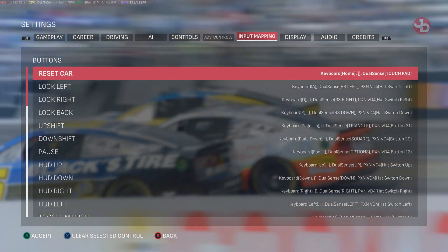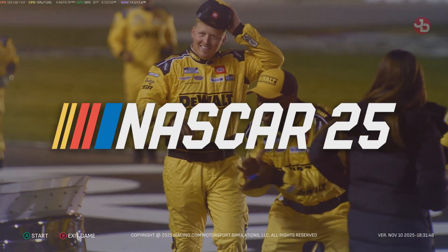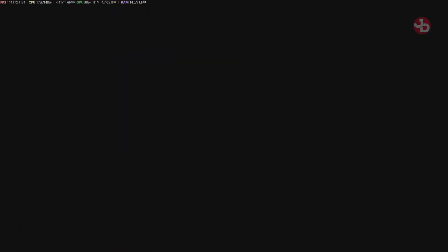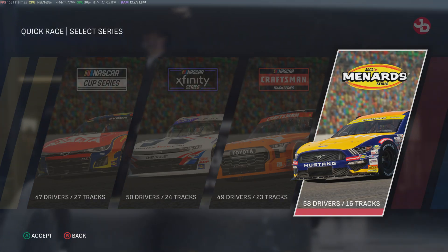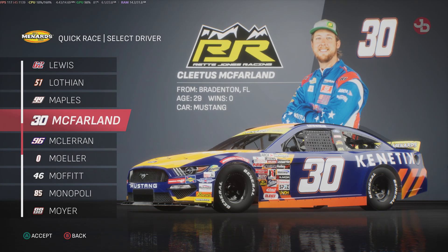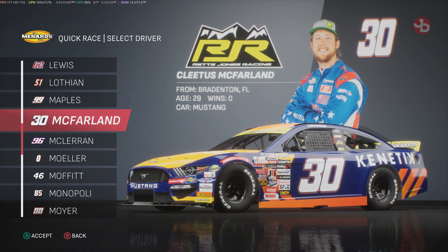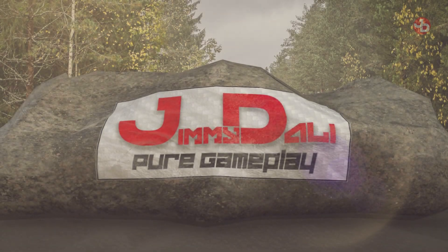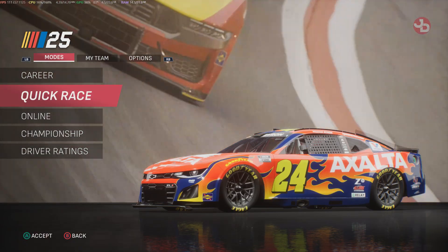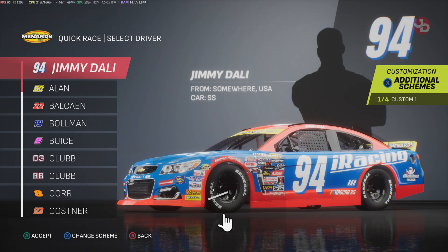You're ready to play. Let's go test out the game. We're going to do a bit of Cletus McFarland — if you guys don't know who he is, I'll show you right now. We're going to do a quick race. Quick race at Daytona with Cletus McFarland.